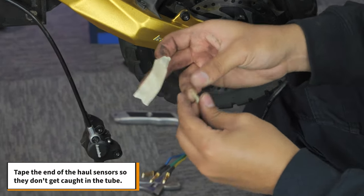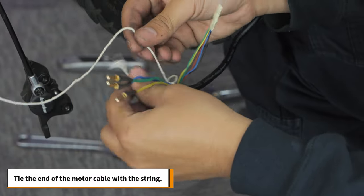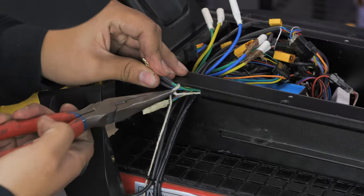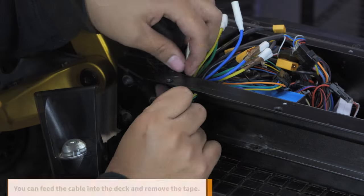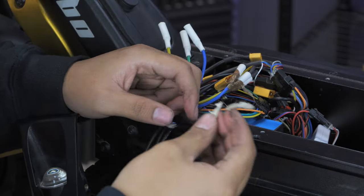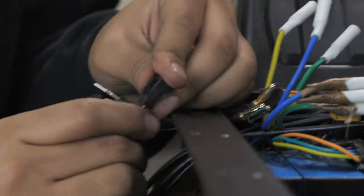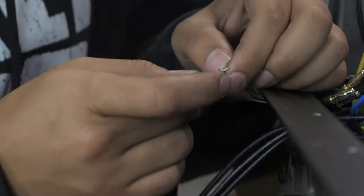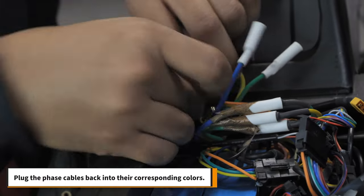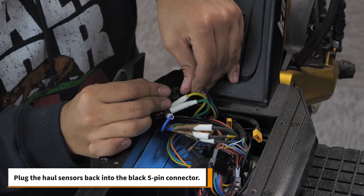Tape the end of the hall sensors so they don't get caught in the tube. Then tie the end of the motor cable with the string. Pull the cable through the side tube and remove the string when you're done. Then you can feed the cable into the deck and remove the tape. Using your reference photo, connect the hall sensors into the black 5-pin connector. Plug the phase cables back into their corresponding colors. Then plug the hall sensors back into the 5-pin connector.